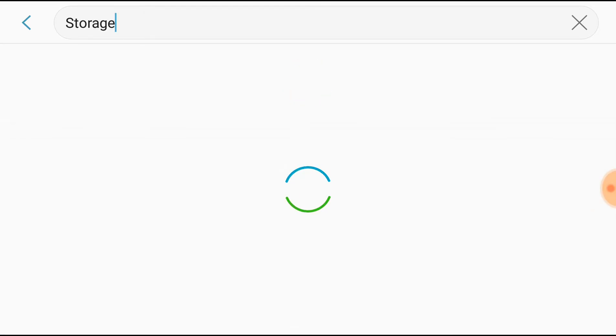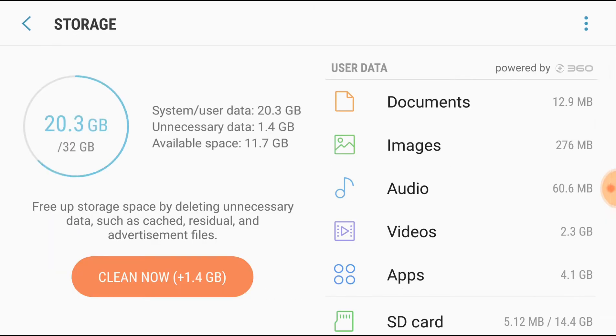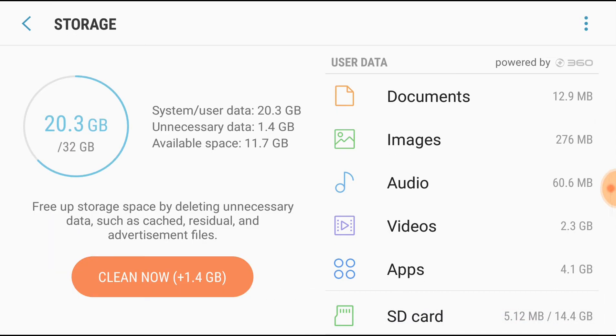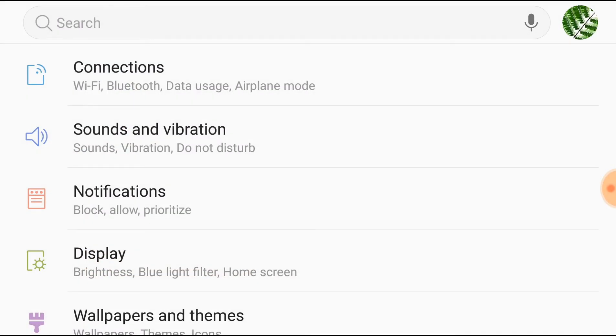So go into Settings, go into Storage, look for SD card — the SD card is the last one here. As you can see, a 16GB SD card is showing up in my device.